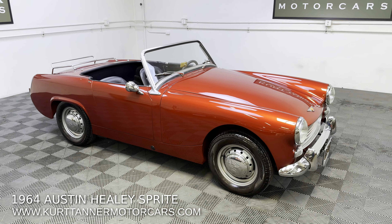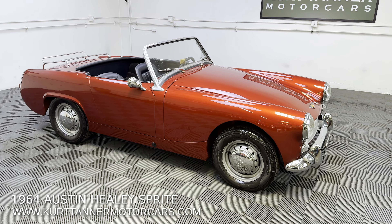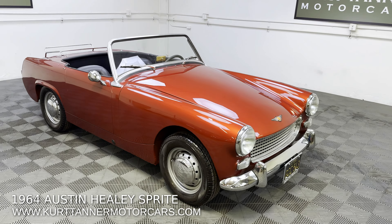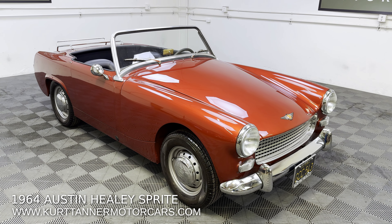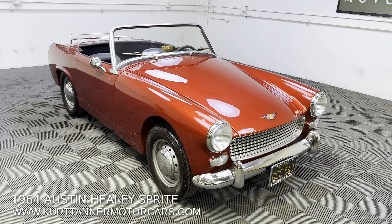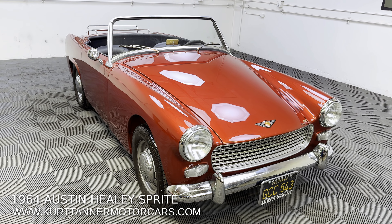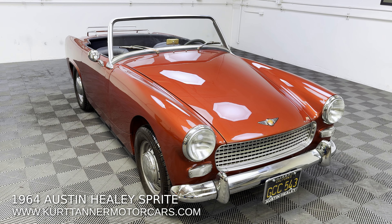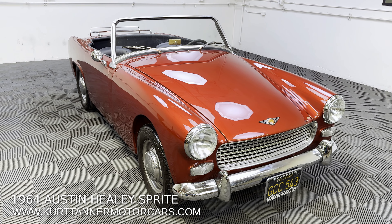Fantastic restoration on this black plate California car with just an absolute mint body with perfect gaps. Show quality paint in this cranberry copper metallic color, black trim, four speed, disc wheels, chrome luggage rack, '64 Austin-Healey Sprite, black tonneau cover. Have a look at our driving video at www.kurttannermotorcars.com. Very good value going forward because the cost to do one of these cars to this level is just very high right now. So this is very good value on this fully restored 1964 Austin-Healey Sprite.